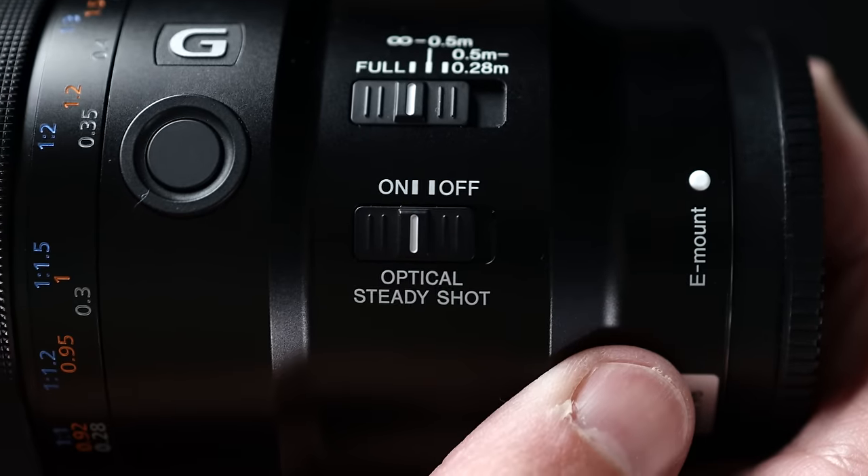The lens does have OSS — optical steady shot — which I have a demo of and it's quite good and does make a big difference. This is a one-to-one macro lens, which means whatever you're taking a photo of, when that image is projected onto the sensor it's going to be at life size. It is a focus-by-wire lens, meaning it does have focus acceleration, but it's handled very well — more similar to a traditional style of lens. Focus acceleration sometimes can be pretty bad, and this lens handles it well.